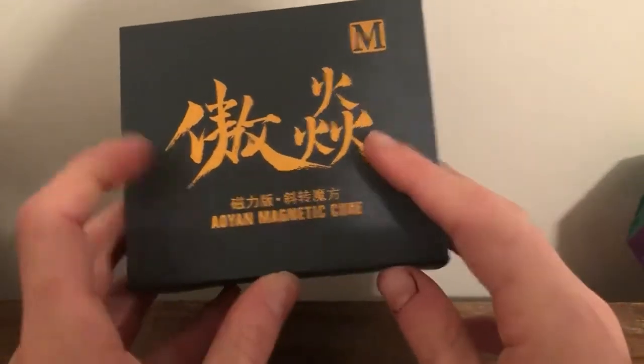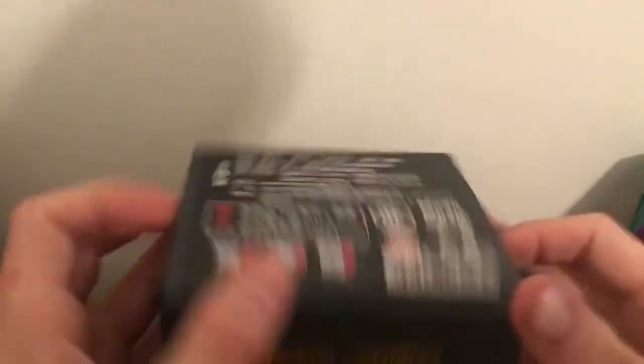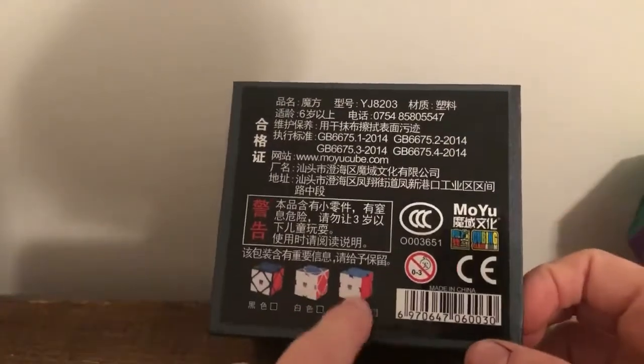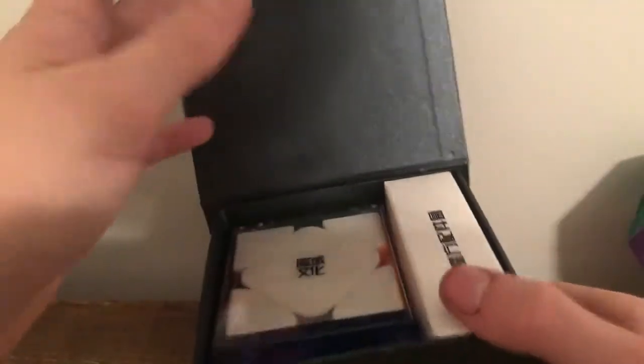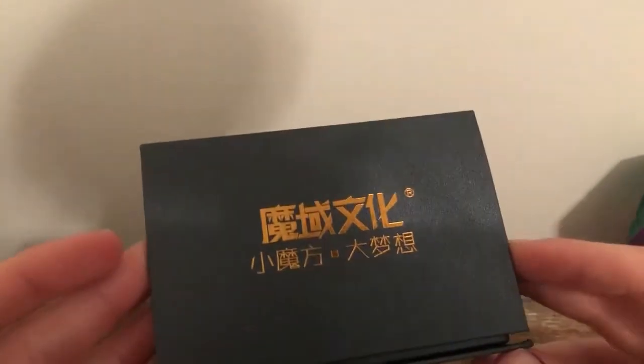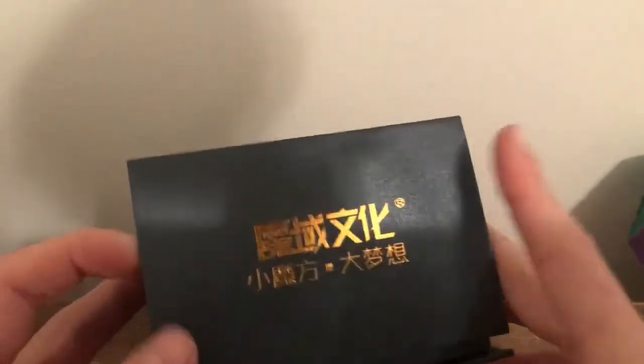I have another puzzle that I clearly have never opened before, and I'm opening it now. Let's see if we can read that — it's an Oiyan Magnetic Cube. From the back we can see it's a cube, and mine is stickerless. Oh my gosh, the way you open it is amazing — they literally have a magnet here that you unclip and pop up, and there's your stuff.